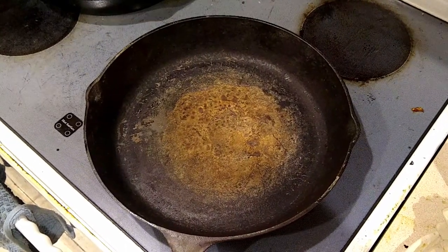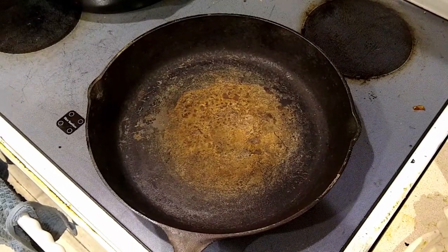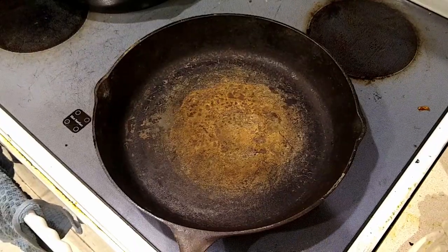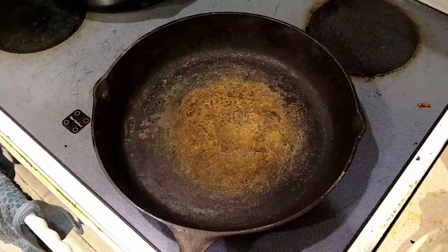If we need to go further and sand the thing down, we might do that as well. So far it's looking fairly decent, fairly smooth — we've just got this big patch of rust and crap in the middle of it. So let's see what we can do.